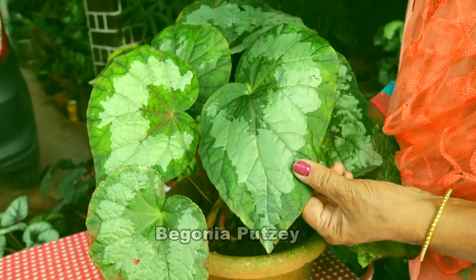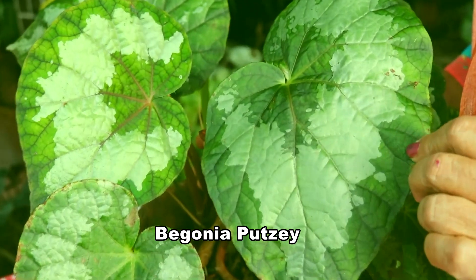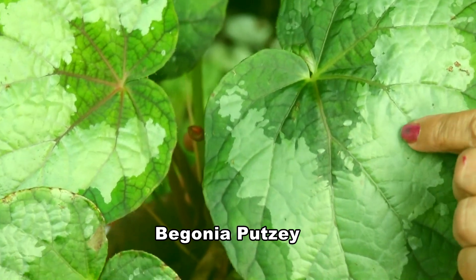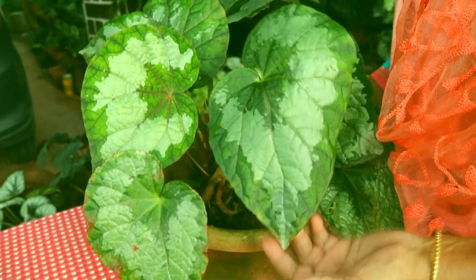This is Begonia putze. Look at the combination — dark green on the side, silverish green in the centre, and inside it is again dark green. It is a nice plant.